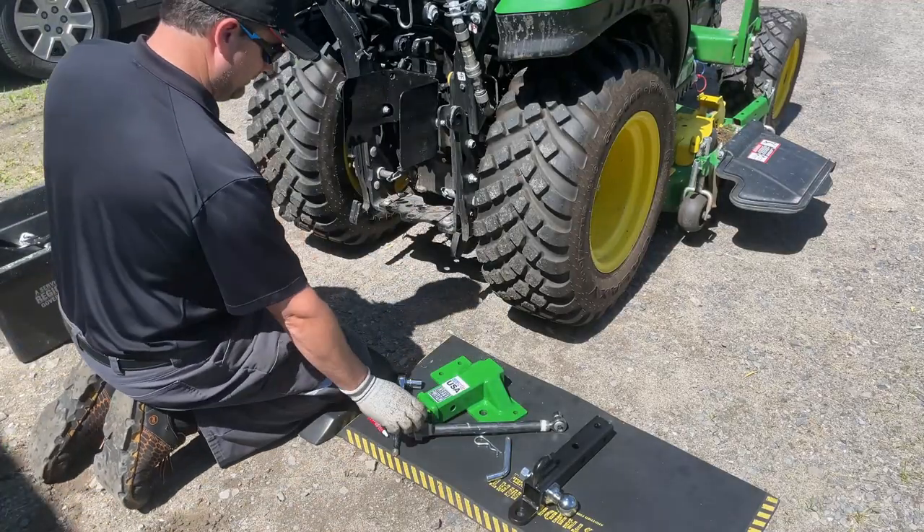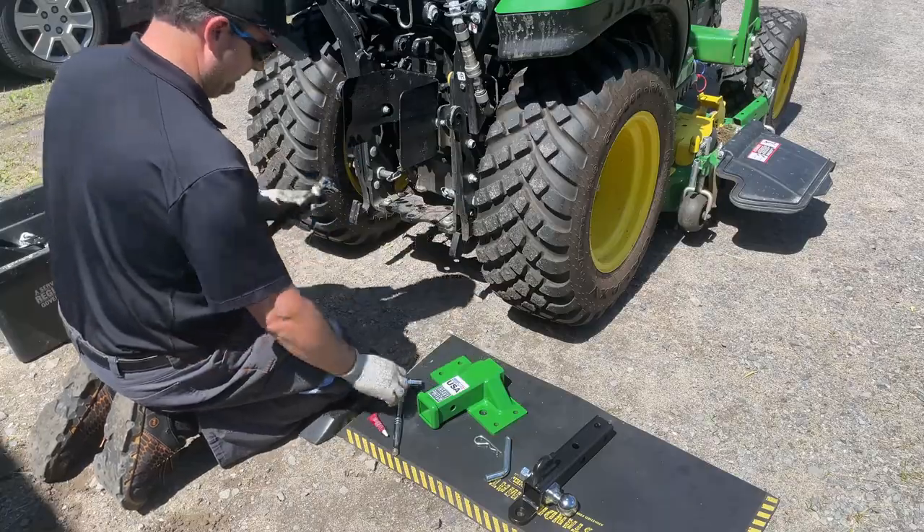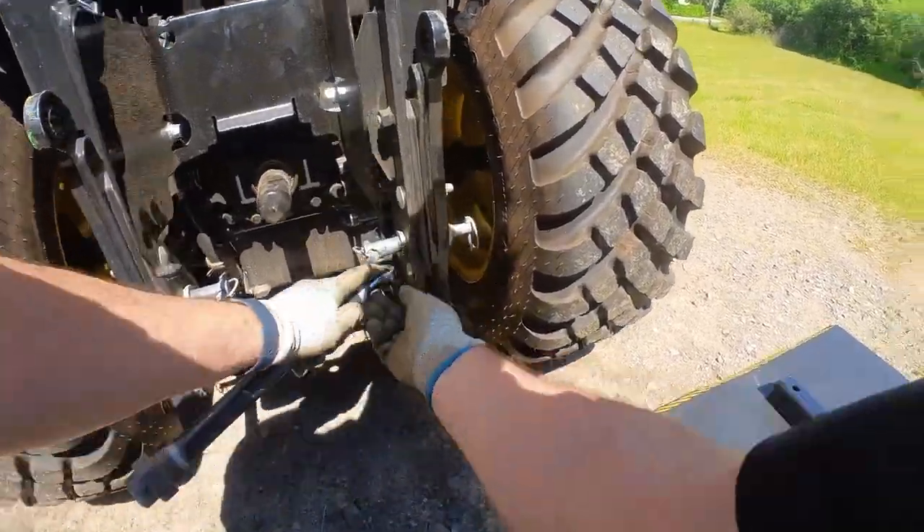Two 18mm sockets, a breaker bar, and some thread locker are the main tools you will need.